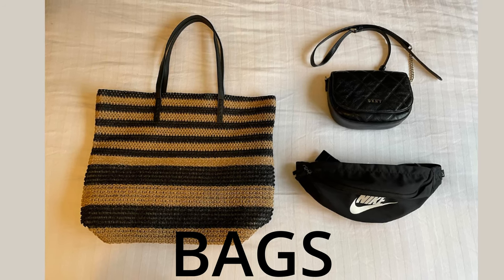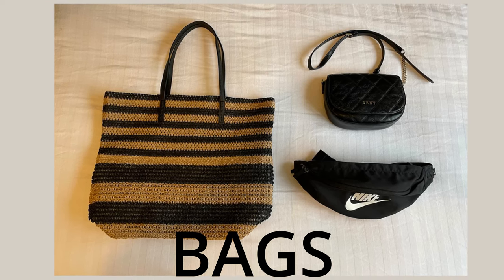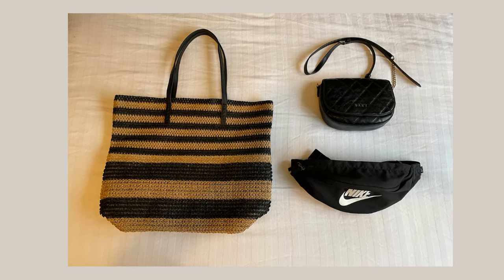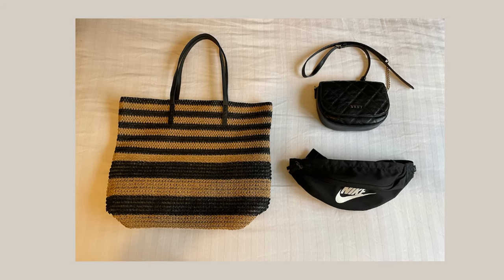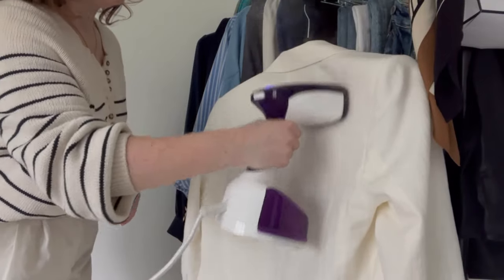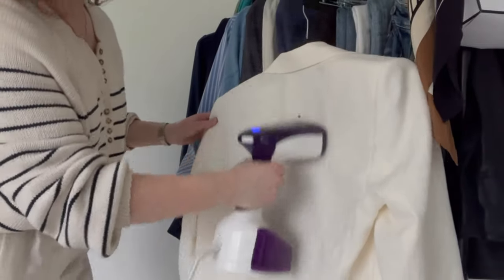I'm also bringing three bags: a straw bag from Dunnes Stores to use instead of a backpack, plus my DKNY crossbody bag and my Nike crossbody sports bag. I won't go into makeup and toiletries in the video but I'll leave everything listed in the description box. Finally, I'm bringing a steamer because I have so much linen — and it does fit into the carry-on bag I showed at the beginning — so I think it's worth bringing. Thanks so much for joining me, see you next time!